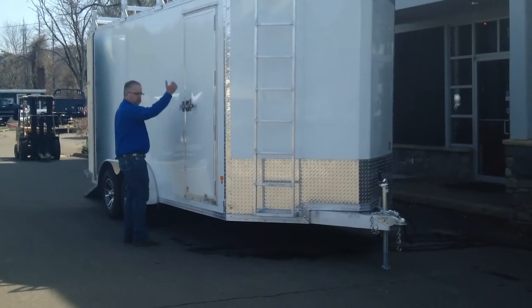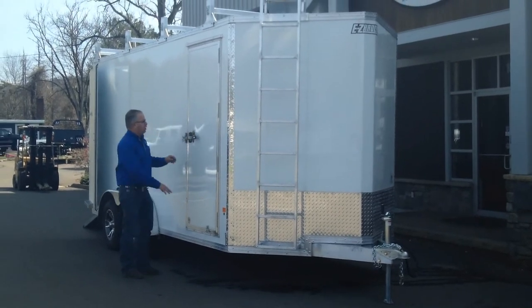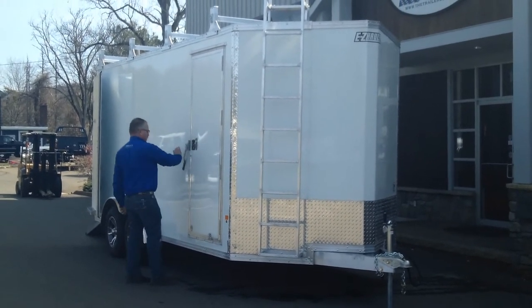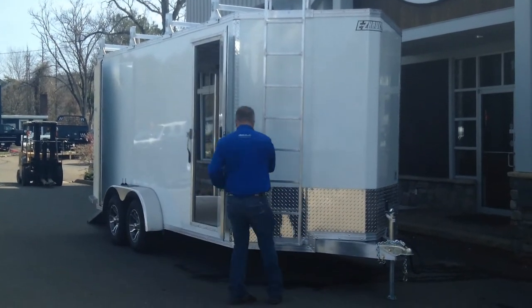Heavy-duty door. The trailer is designed to be left on the job site, so you've got a stainless steel bar lock in addition to the paddle latch. Heavy-duty aluminum hold back on the door.